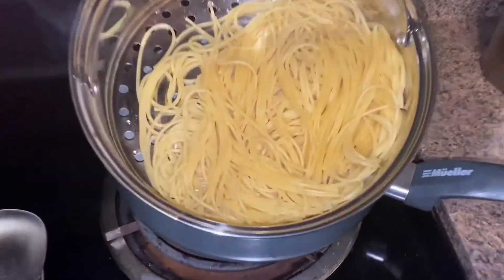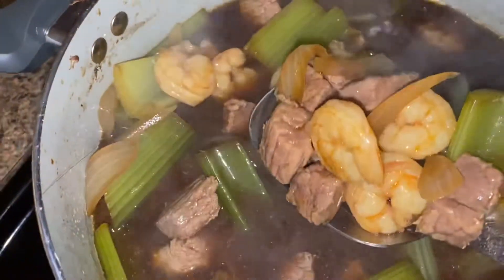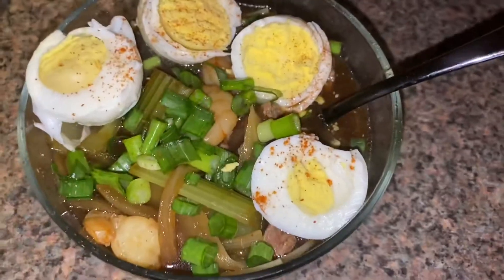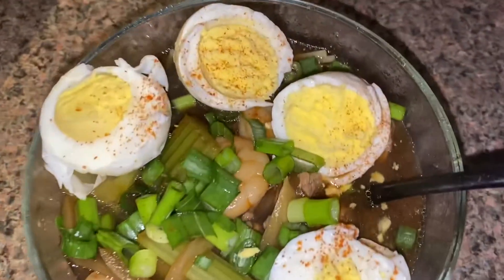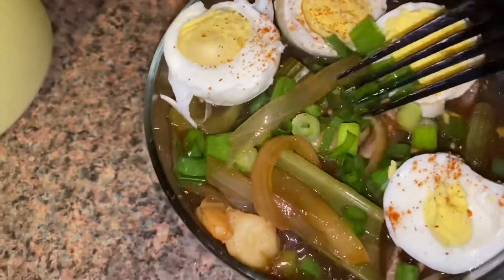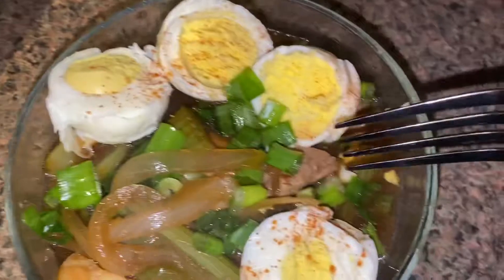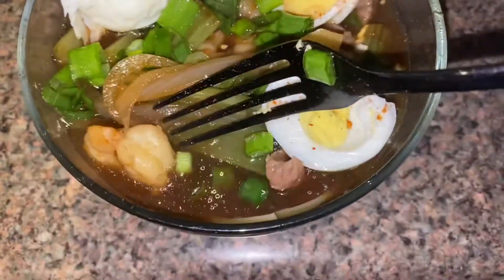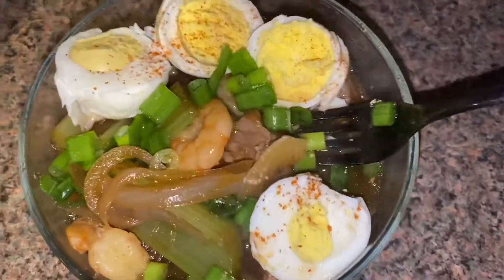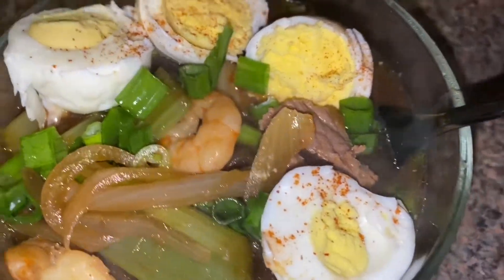Everything is pretty much done — we got our noodles and everything, y'all, it's ready. As you can see, this is the final product. Please excuse my eggs — I guess I overcooked them so when I went to peel them they were not looking cute at all, but hey, we're gonna eat them the same way. You can see the meat, the onions, the celery, and the green onions to top it off. The noodles are a little bit under that so you gotta dig in. This is the easiest, quickest meal to make.